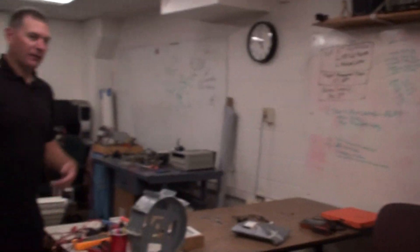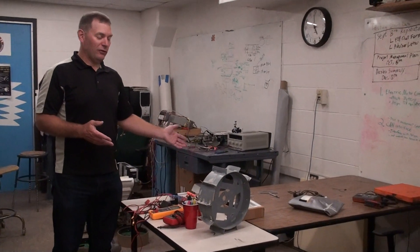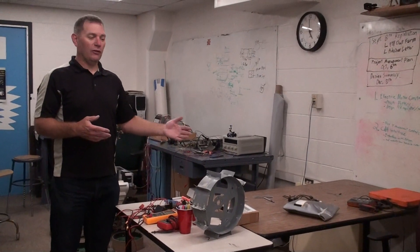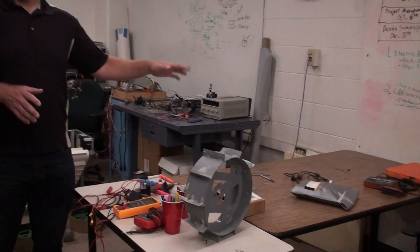Then over here we have a workspace for the students to put together as they do some basic assembly. There's no real power equipment — it's all hand tools and that sort of thing, so they put together and rivet stuff together here.